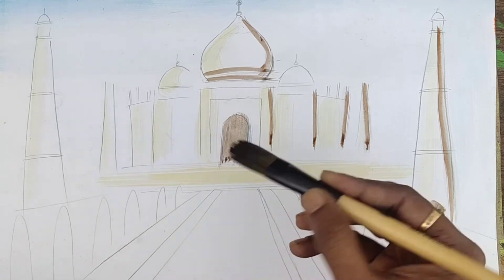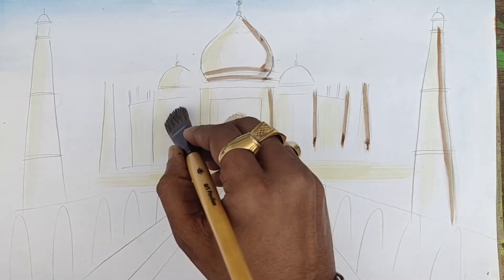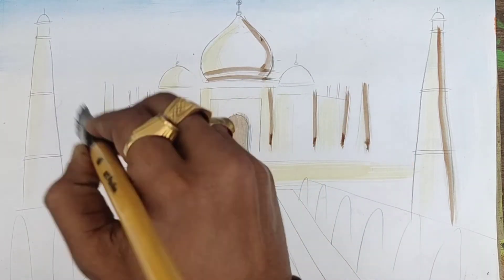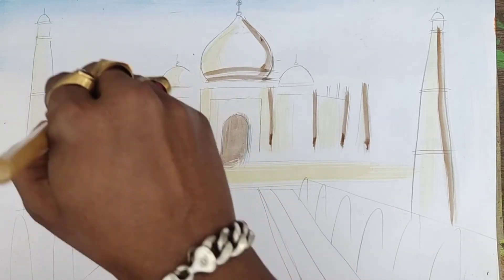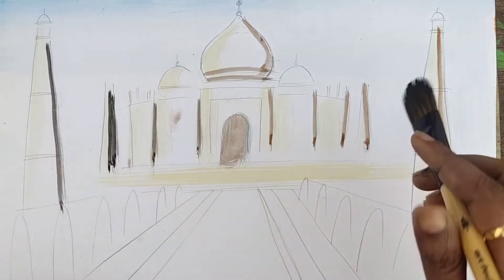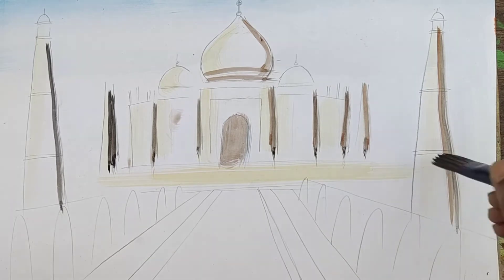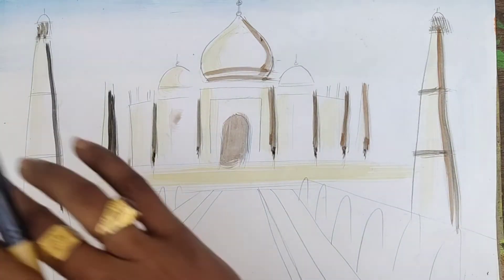Now I am using this very thick brush. When you use this type of brush, you can try to fill perfectly. Only one side of the part I am filling, here like this. Then very simply I am filling inside of this part.